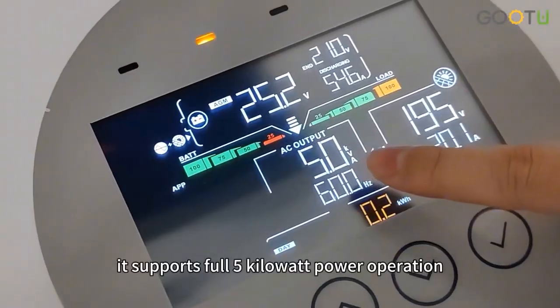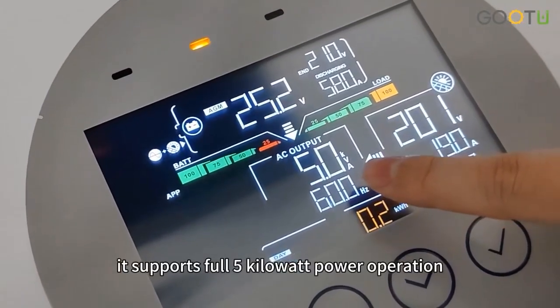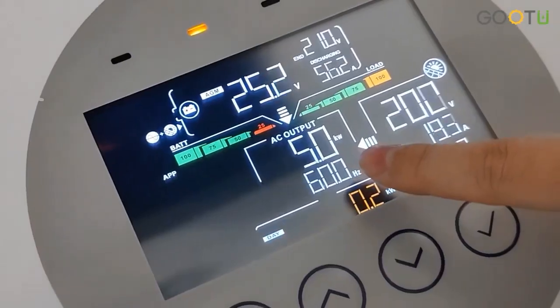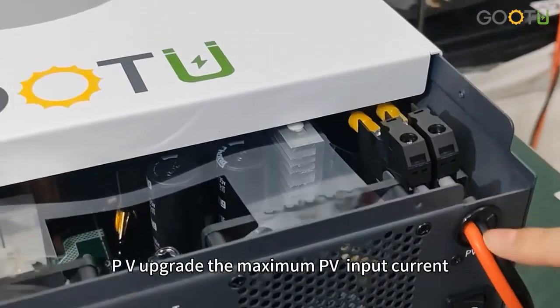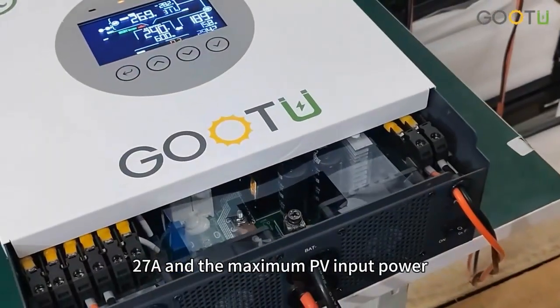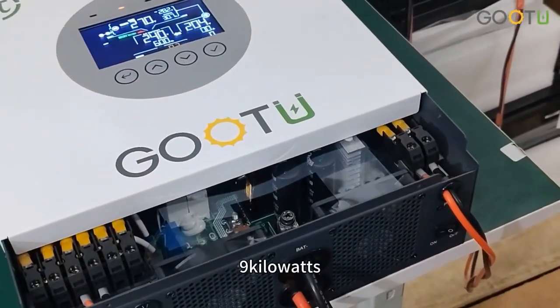It supports full 5kW power operation, providing stable operation for your equipment. The maximum PV input current is 27A and the maximum PV input power is 9kW.